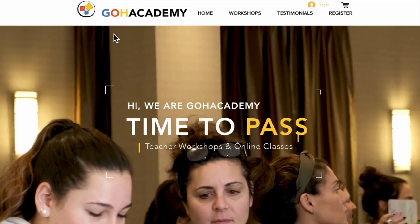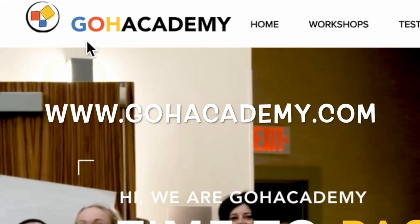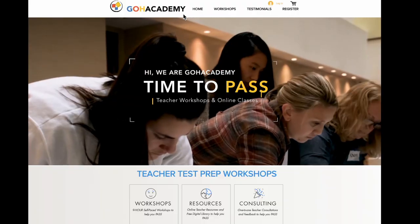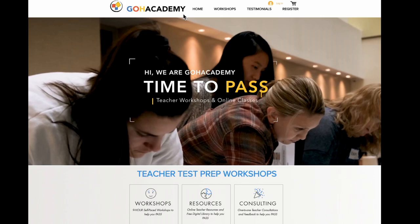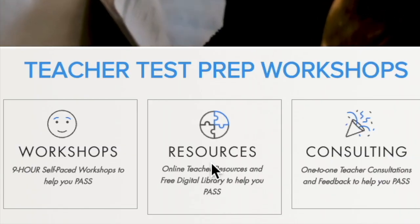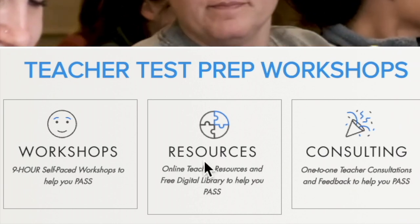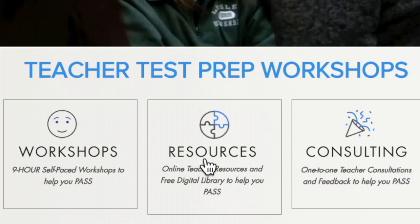First, you want to go to Go Academy's main website. Type into Google www.goacademy.com and you'll get to this page. On this page you're going to notice right below the video there's a button that says Resources. You actually have to hover right underneath the word Resources and there's a link right there. We're going to press that link, so let's press it.